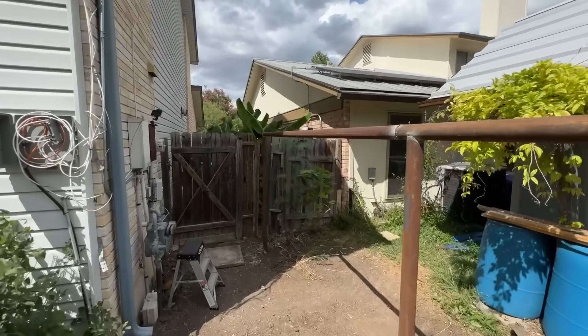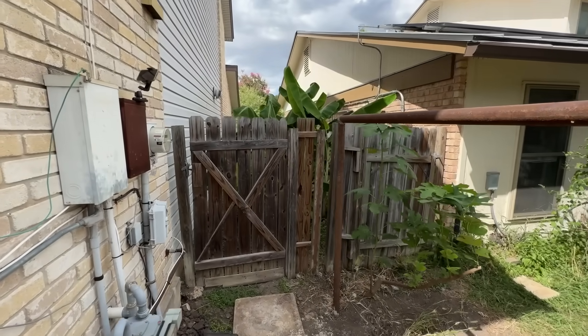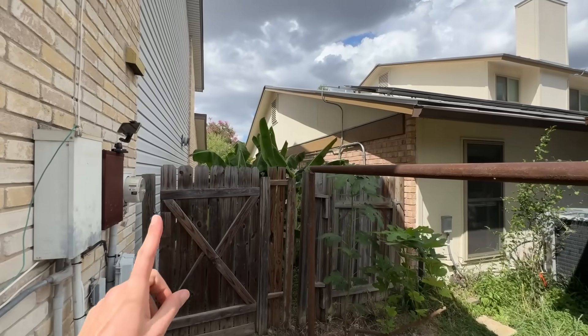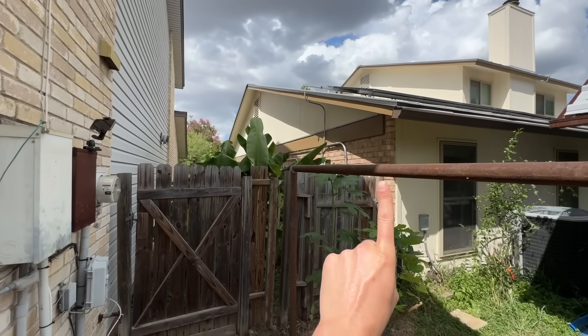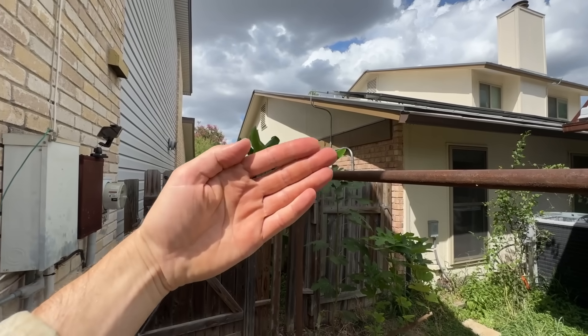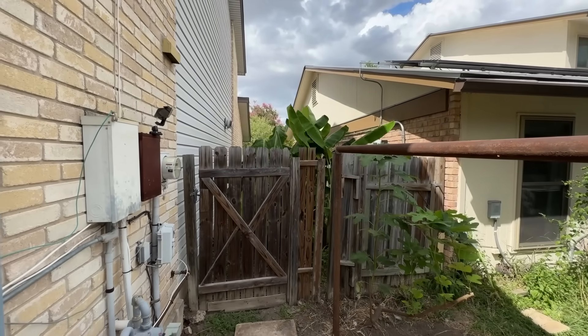I'm going to take some inspiration from Texas ranches. A lot of times if you look at the entryway to a ranch, there's a big arch going up and over the main gate — that's to keep each post connected to each other so they don't tilt over independently, which would lead to the gate tipping so you can't latch it and the hinges get weird. So I'm going to do something similar to that.